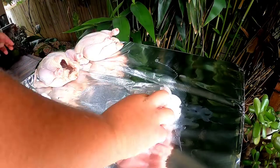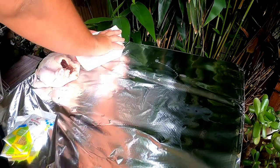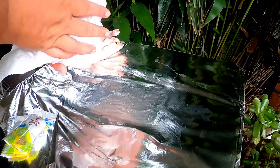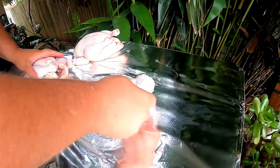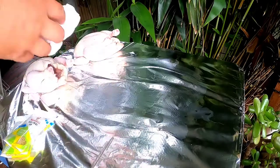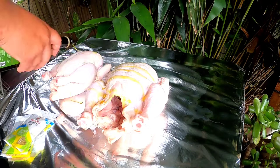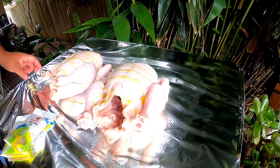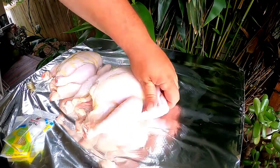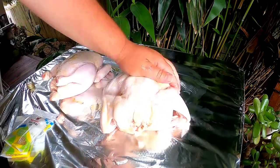Drying them off will also allow the chicken skin to crisp up better. Now we're going to apply a decent amount of olive oil to the skin and rub it in to both sides, making sure that you get between the wings and under the legs.